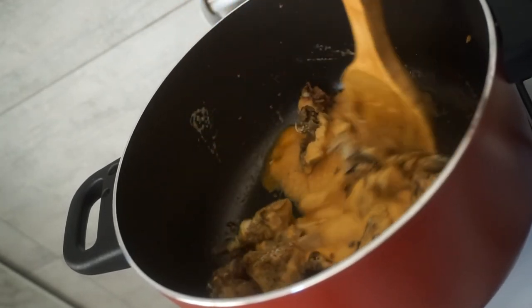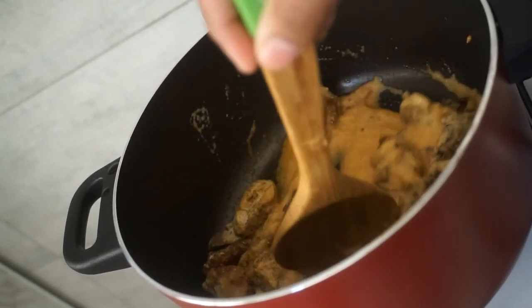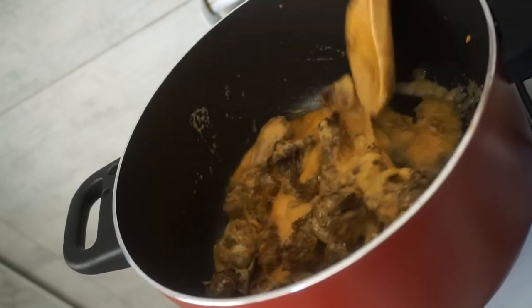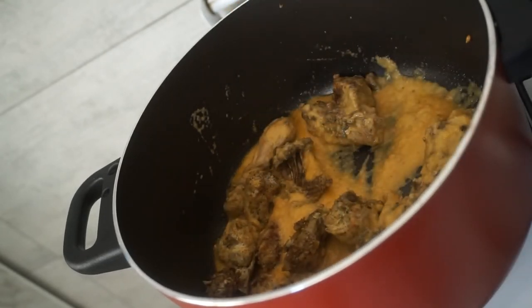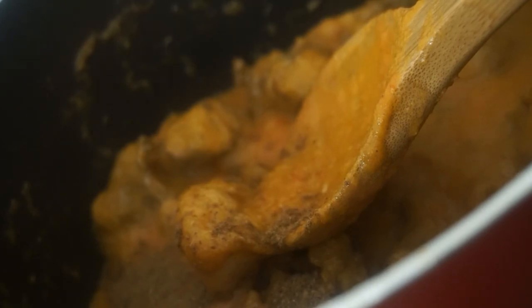Add a little bit of tomato puree and mix it in. Now add the sesame seeds in as well.